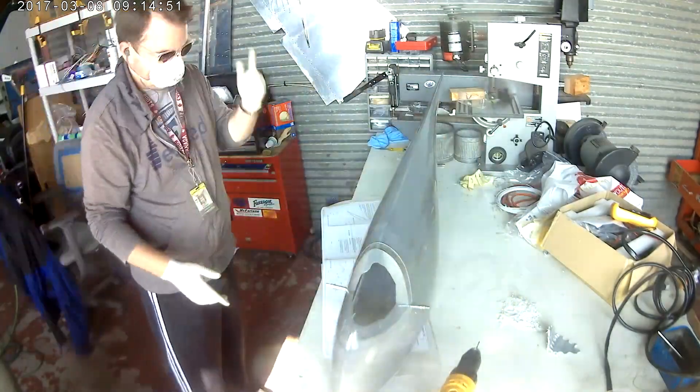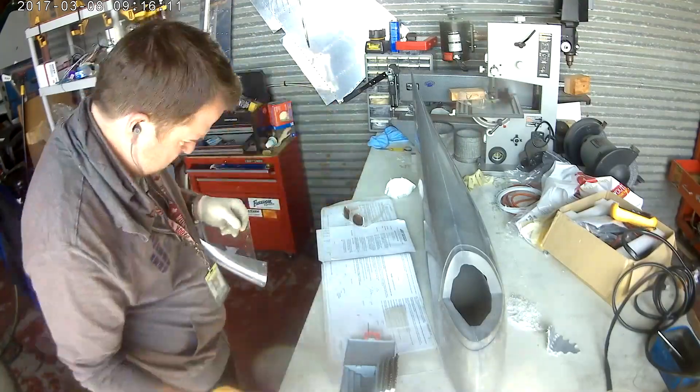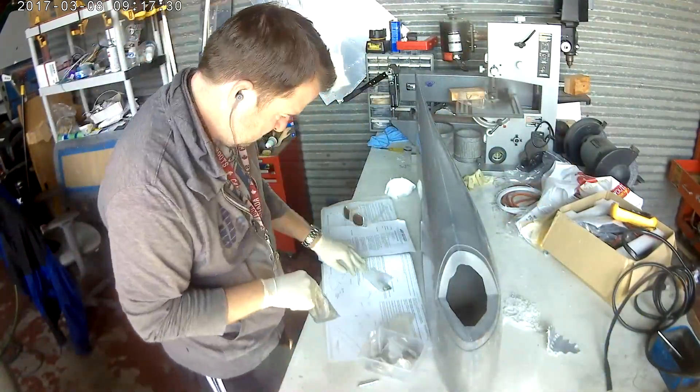Most of these bits that we have are 135-degree bits, and plexiglass doesn't react well to those — it can shatter and crack. You don't want that, so you want a nice 60-degree bit.